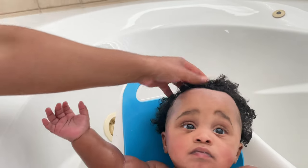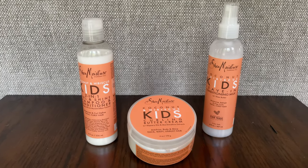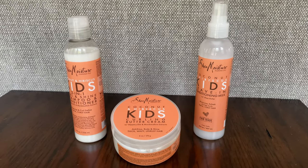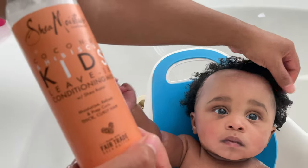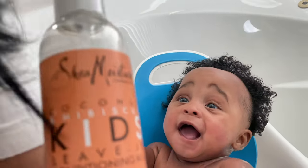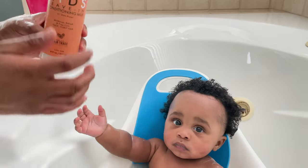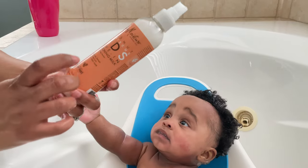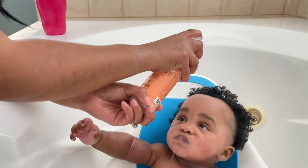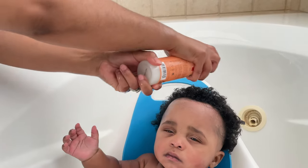Now that that's all rinsed out, the next step is the product line that I use for his hair, which is the Shea Moisture Coconut Hibiscus Kids line. If I hadn't used the Happy Cappy shampoo, I would start with their shampoo and conditioner. But since I've already shampooed, I'm going right in with the leave-in conditioner. This is specifically for thick curly hair and it's got shea butter, so it's perfect for him. I just spray that in all over.